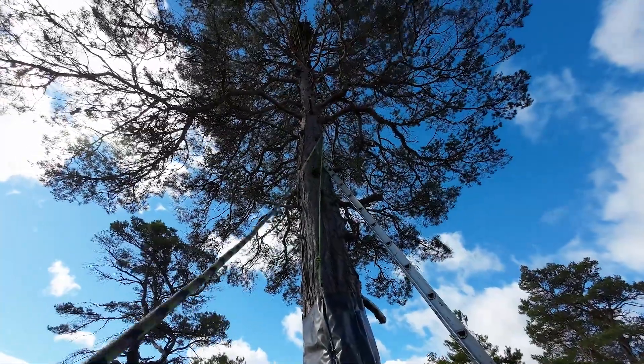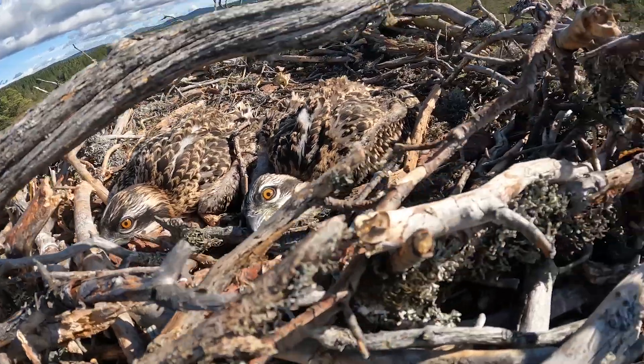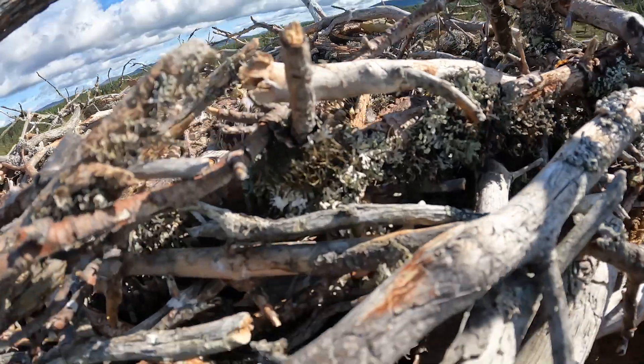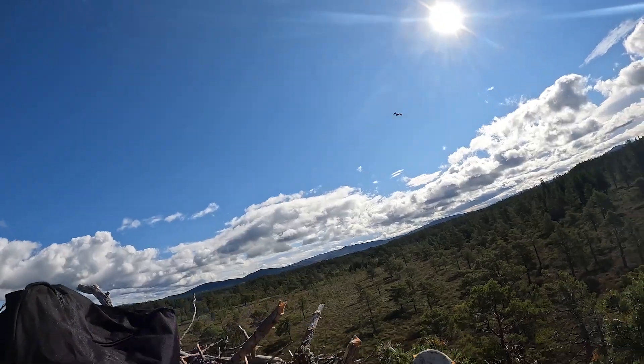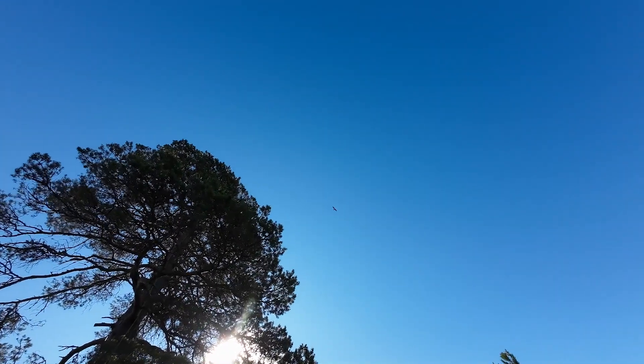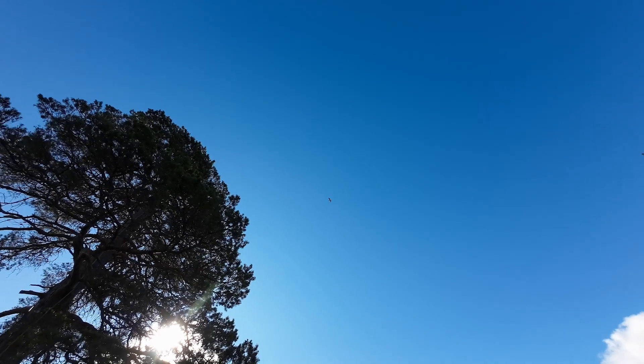Justin's going to climb up to the nest. Once he gets there he's going to have a good look — the chicks usually will just be lying flat. You may be able to hear the female chipping away; she is up in the air now alarm calling, so the chicks just play dead.